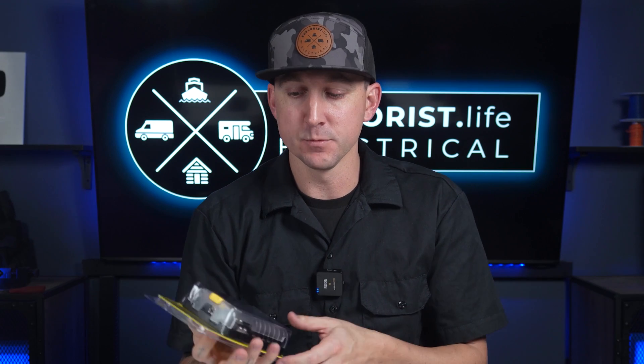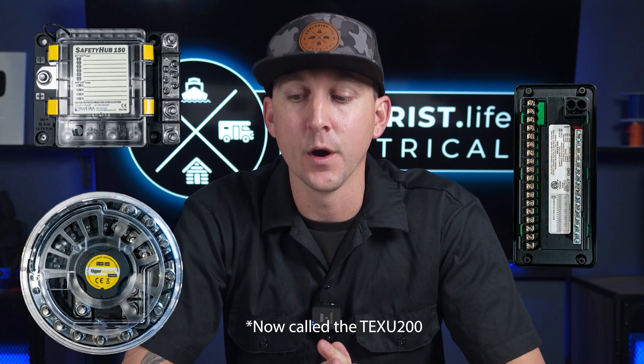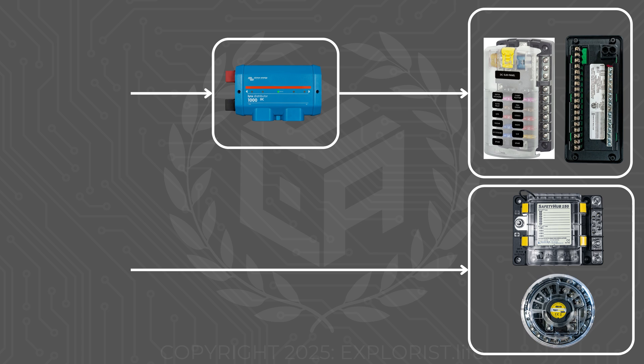Before we get started, the fuse block we're using in this particular demo is the Blue Sea Blade Fuse Block. There are several different types of fuse blocks on the market, like the Progressive Dynamics Fuse Block, the Blue Sea Safety Hub, and the Tiger Expedition UFO 200. All of those are going to be connected in much the same way — they're all getting their power from a different distribution hub, like the Victron Lynx distributor, which gets its power from the battery. We're going to skip that side of the system and focus mainly on how we get power to the rest of the branch circuit.